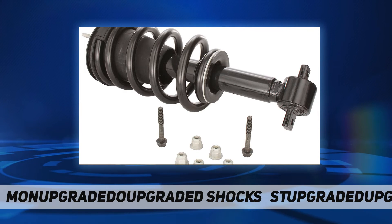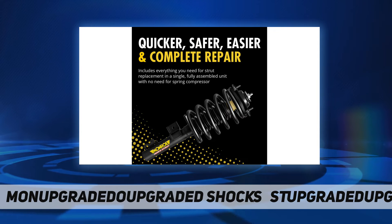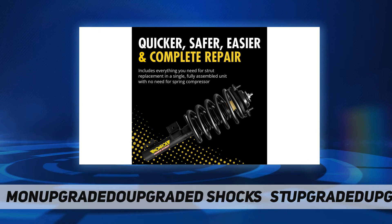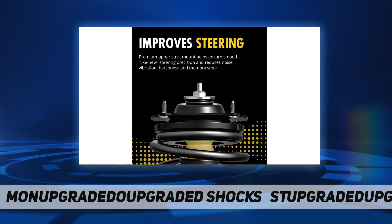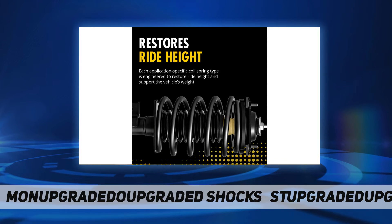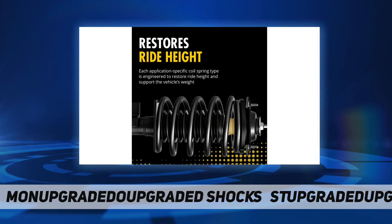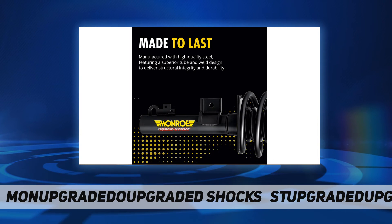Precisely calibrated to meet the OE design, each application-specific coil spring type is engineered to restore ride height and support the vehicle's weight. Vehicle-specific design — application-specific coil spring, mount, and strut designs ensure optimized ride and handling experience unique to each vehicle profile. OE quality pre-assembled upper strut mount, coil spring, and strut feature an OE-style design for seamless fit, form, and function.